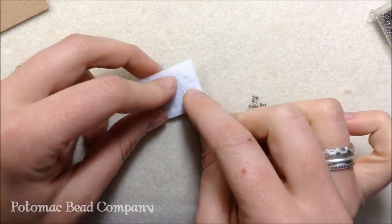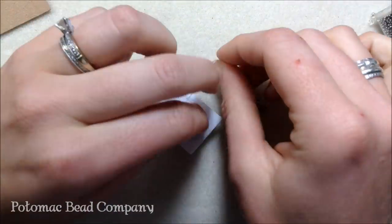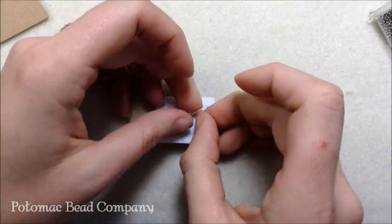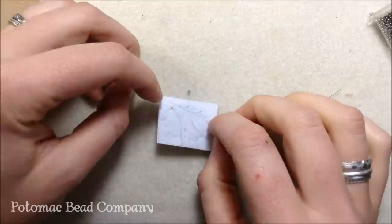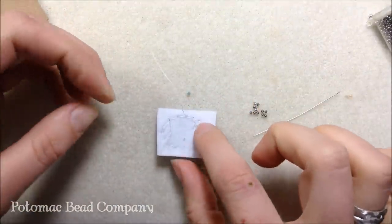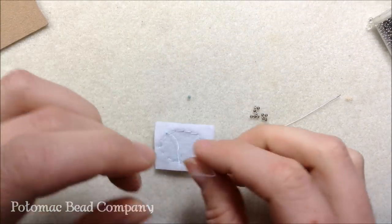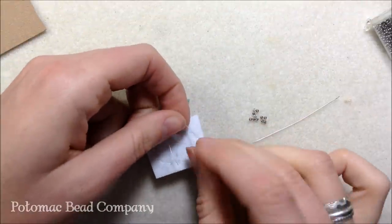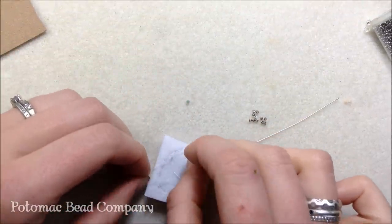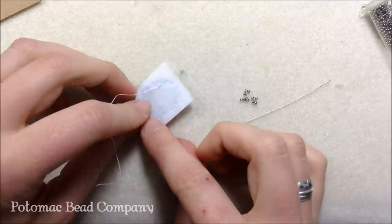Now that I'm on the back of the stiff stuff, I tie knots to hold everything in place. If your thread gets short, it's an easy project to add more — tie a knot, take your needle through the back of the stiff stuff and up through some of your beads, pull nice and tight, get two good knots on there. When cutting the piece off the stiff stuff, you want to use really sharp scissors.